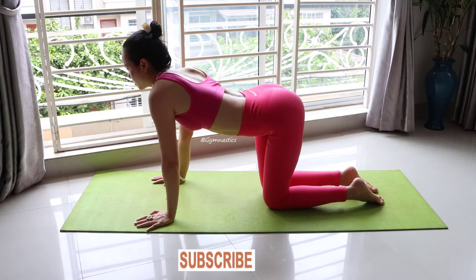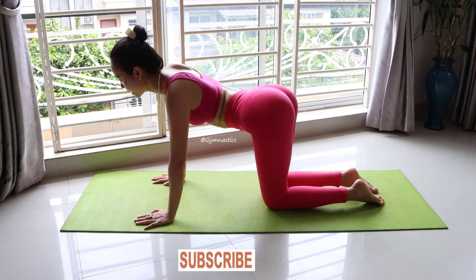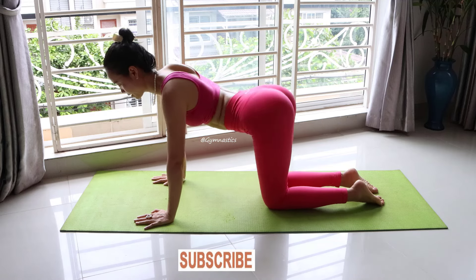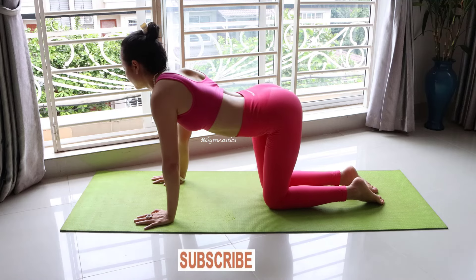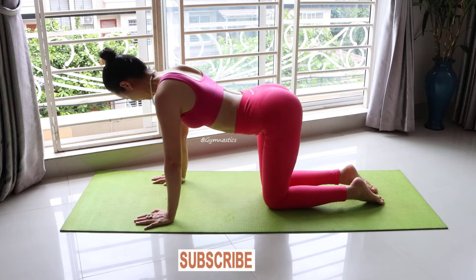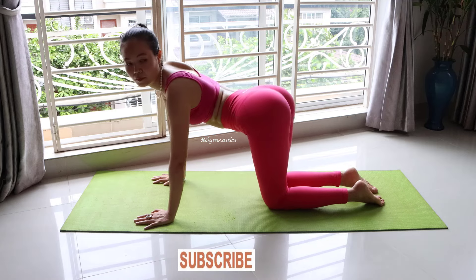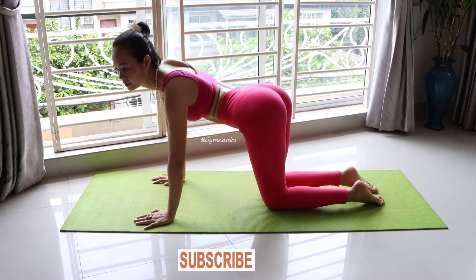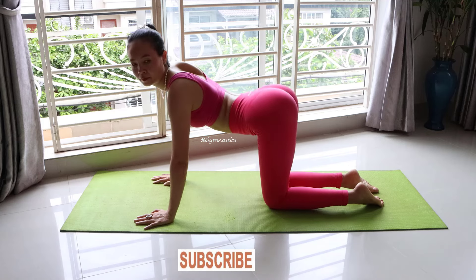Swing side to side, exhale back to the right side. This position will make your waist get nice.